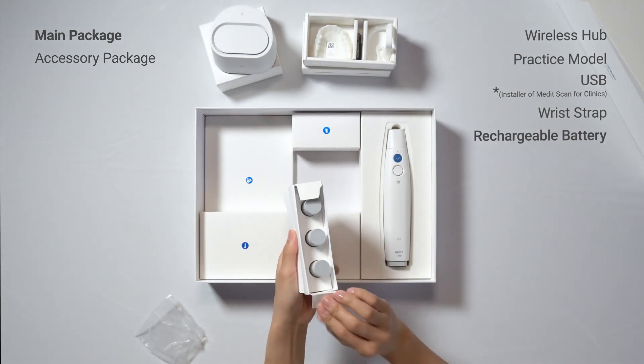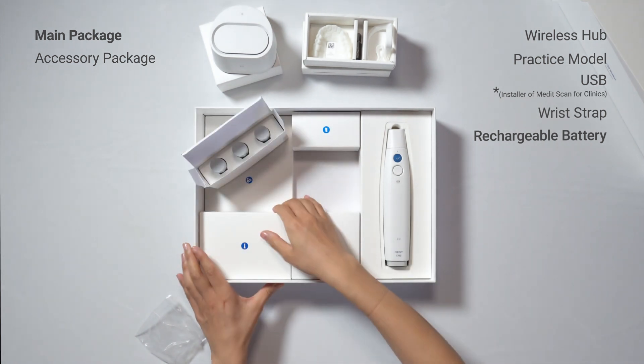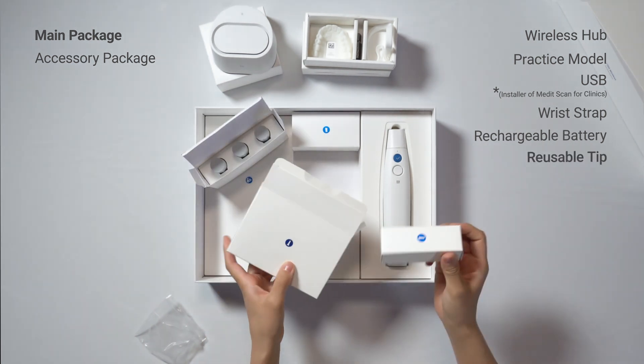In the next box, you can find not one, but three rechargeable batteries for the scanner. There are also four scanner tips.